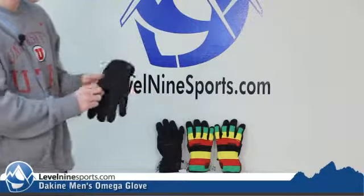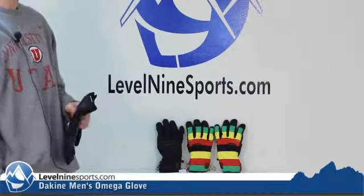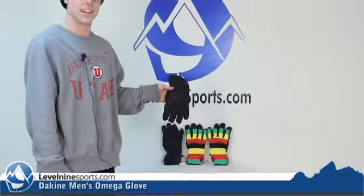It comes in two colorways: all black. And for all you Dreadlock Rastas, it comes in the nice iry red, green, and yellow colorway. So take your pick and check out these and a whole bunch more at level9sports.com.